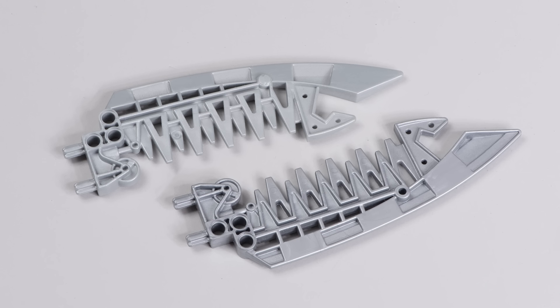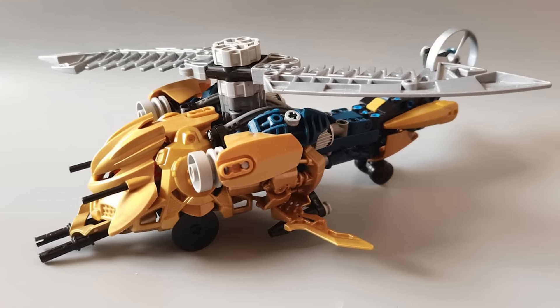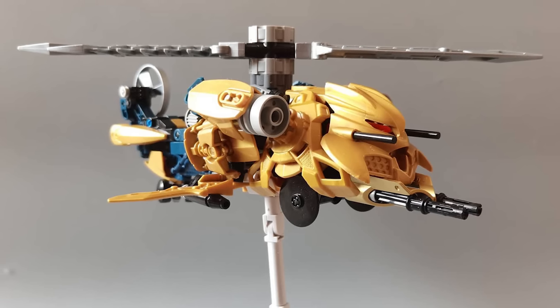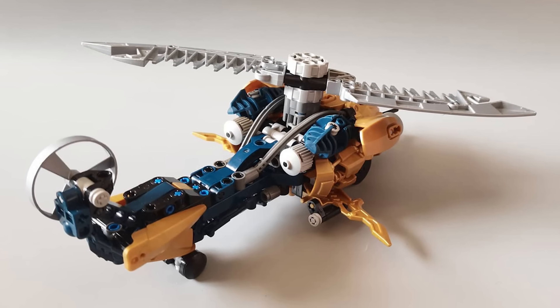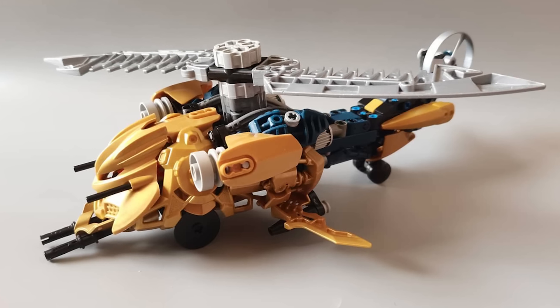Brutaka's silver blades could be used on a MOC like Brutaka's Attack Helicopter by Quagamoth. They work great as helicopter rotors. And turning Brutaka's mask and some of the other pieces he comes with — combined with some other parts — to make a helicopter? It worked way better than I thought it would. This is a very silly and wacky idea, but honestly it's kind of genius.